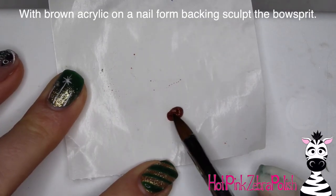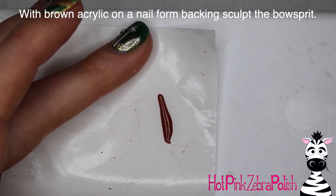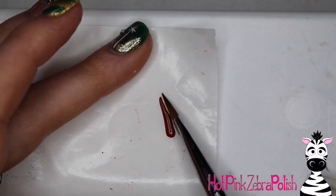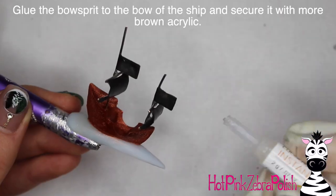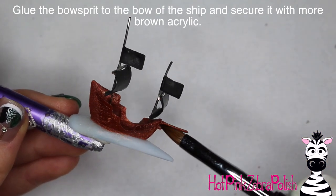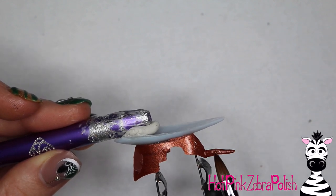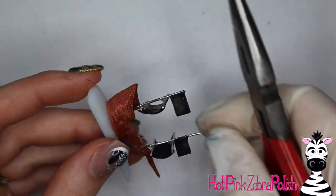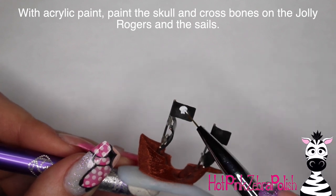Now go back to the nail form backing and take more brown acrylic to sculpt the bowsprit — the long pointy part that comes out the front of the ship. Keep working on it, pushing it in from side to side to create a very pointy end on one side and a more rectangular squared-off end on the other. Once set, glue it to the front of the boat and secure it with more brown acrylic. The brown I'm using is actually a bronze color with a shimmer — perfect for pirates, who I think are flamboyant and all for glitter and shimmer.